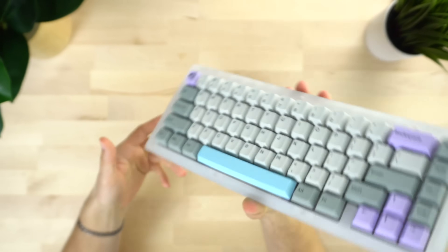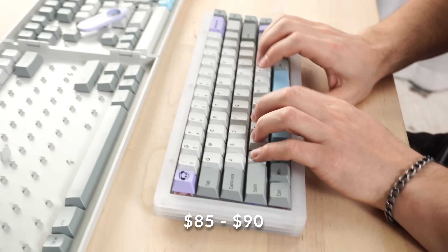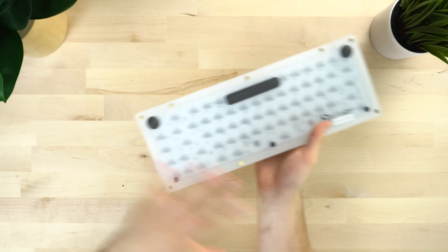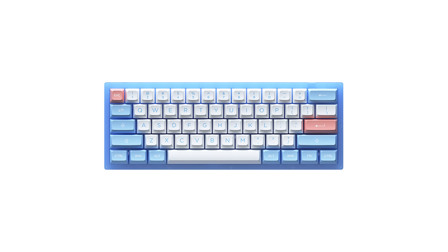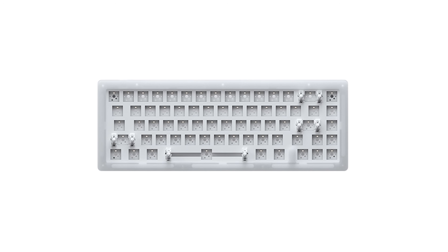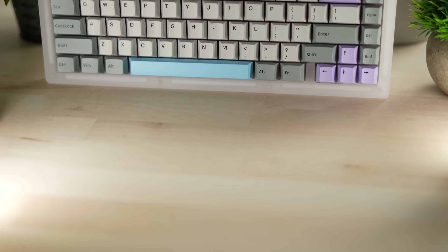And that is the Akko ACR. These come in at 85 to 90 bucks, so pretty high up on that budget. However, these things are really awesome. This is just one form factor — they basically come in any form factor that you want: 60%, 65%, a few different 65s, 75%, TKL, and less than 60%. They have a ton of different form factors.